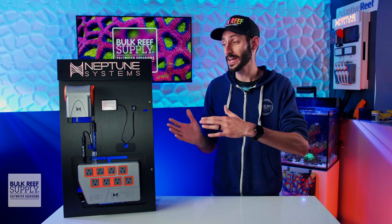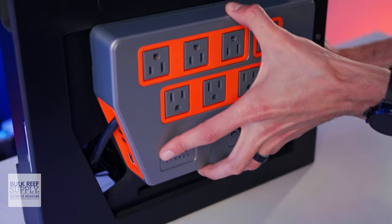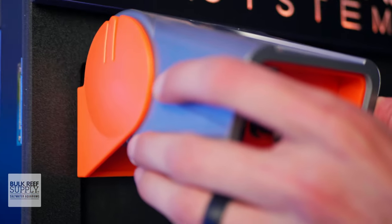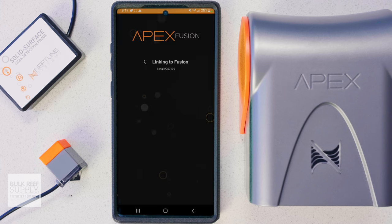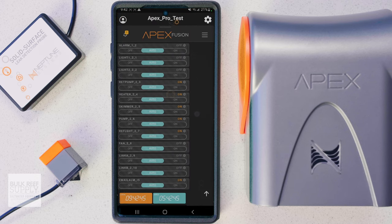A lot of the new A3 Apex is gonna be very familiar. Just like the EL, you still have a power port, two AquaBus ports, a temperature probe port, a pH or ORP probe port, an ethernet port, and an IO port. Both the base unit and the EB832 still have their fantastic mounting options for attaching them to a controller board. The physical setup and the app experience for both iOS and Android devices is also virtually identical, and the app does a really great job of walking you through the initial setup, which only takes about 10 minutes from start to finish. Once you pair up your Apex to the Fusion app, you'll see that the outlets are already pre-configured for the most popular reefing gear, and you can plug in your devices to the respective plugs on the EB832 and you're off to the races.